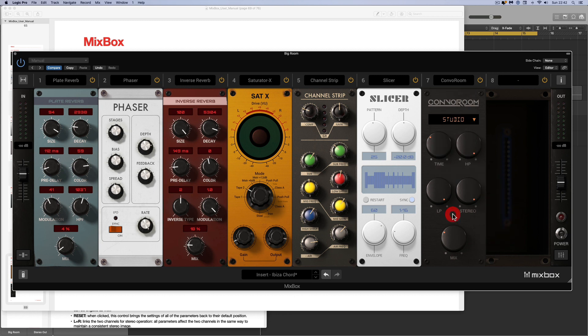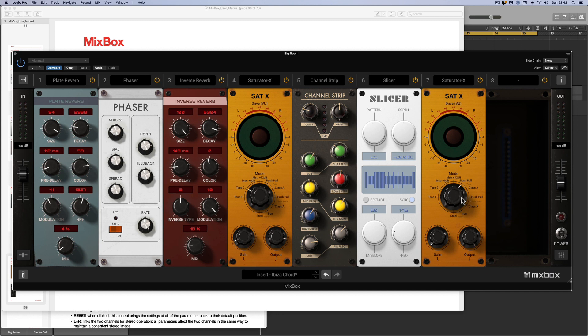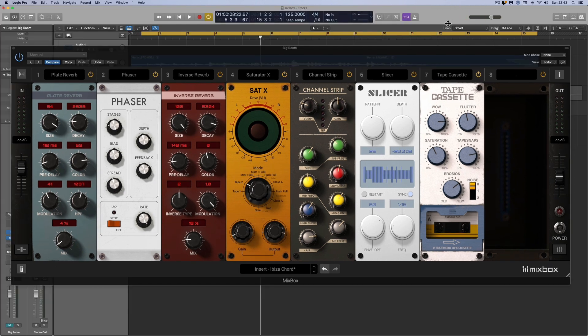And finally, saturators. There's a phonograph that does modern or old vinyl sound. The saturator from the T-RackS range is really good with different modes — use it for ball-busting saturation or just to taste, to get something like a driven Tamla Motown-style vocal. And finally the tape cassette, which I love because you can see the tape going around. It does what it says on the tin — gives you the sound of a cassette tape, as knackered and busted up as you want or subtle, with flutter, wow, tape snap, saturation, erosion, and different noise types.